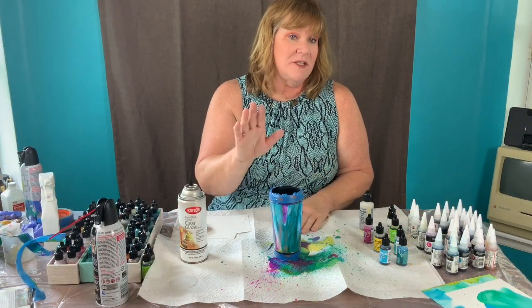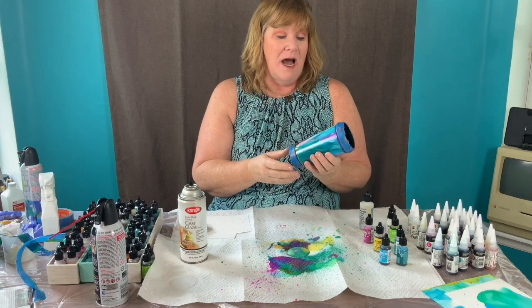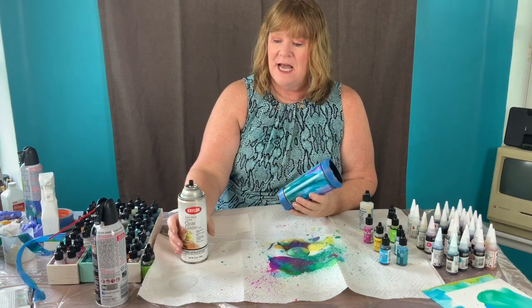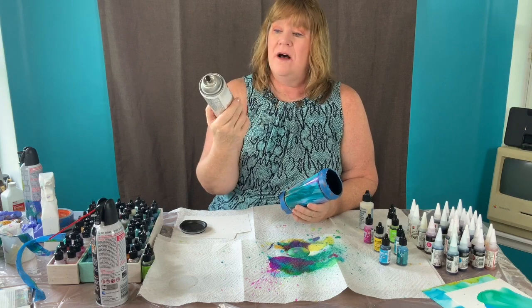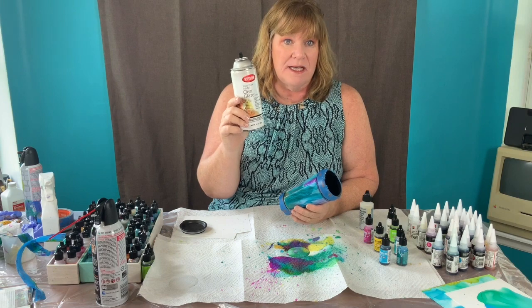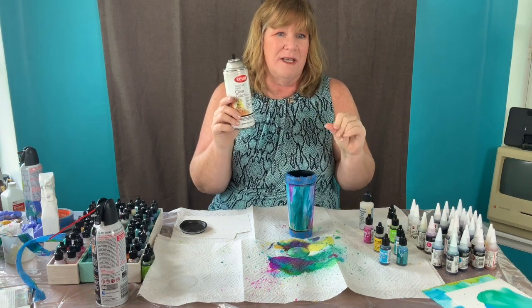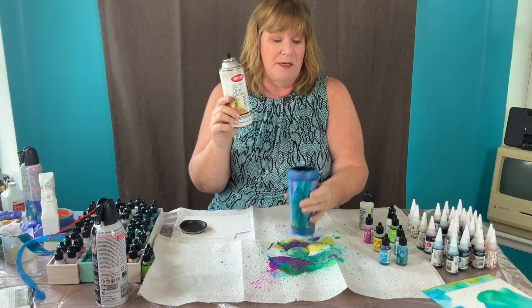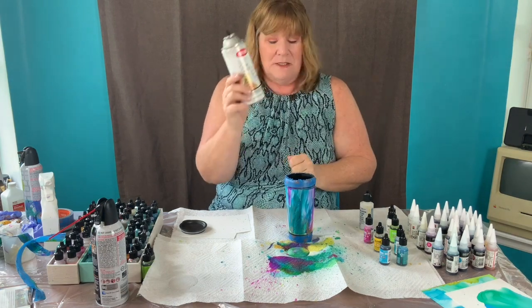I let this dry for 24 hours and then I went outside and coated it with three layers of Krylon's Clear Glaze Triple Thick. I really like the triple thick because it adds a really thick coating. I did that three times, going in different directions — this way, that way, all kinds of ways. It dries pretty quickly.